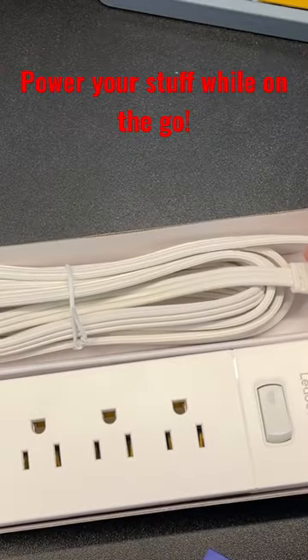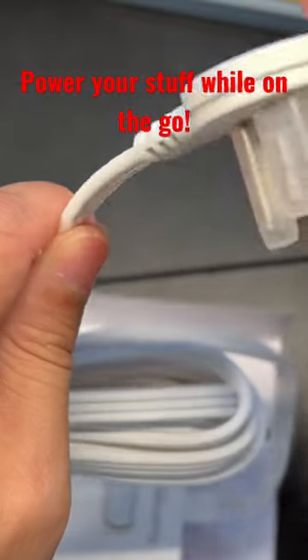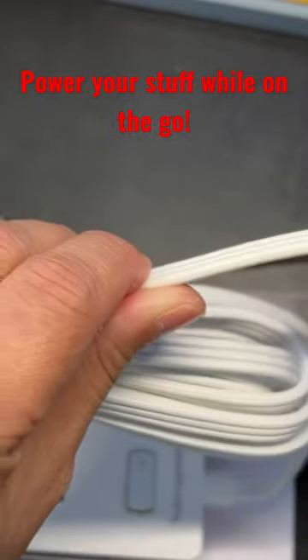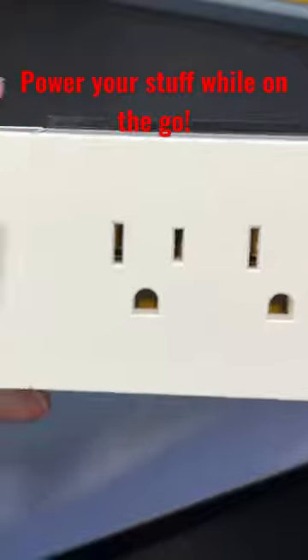It comes with a nice 10-foot cable and the head is nice and flat, so it leans straight against the wall without any issues. Even the cord is pretty flat.